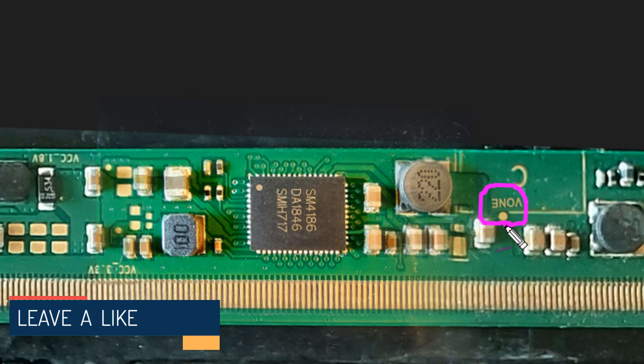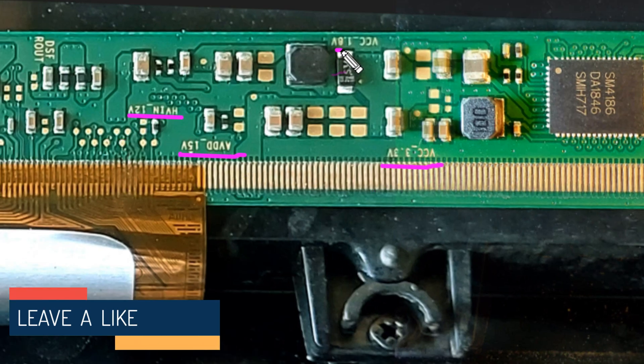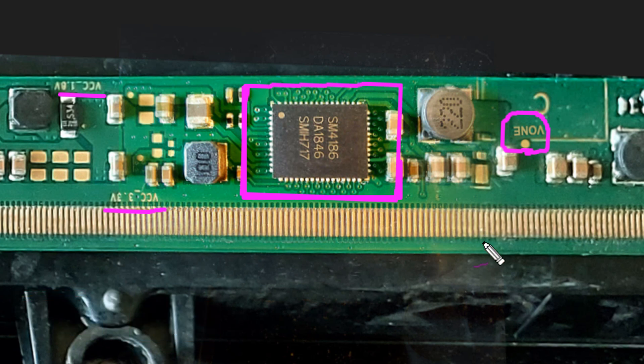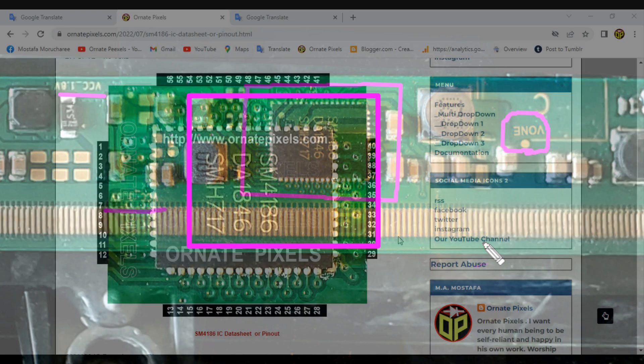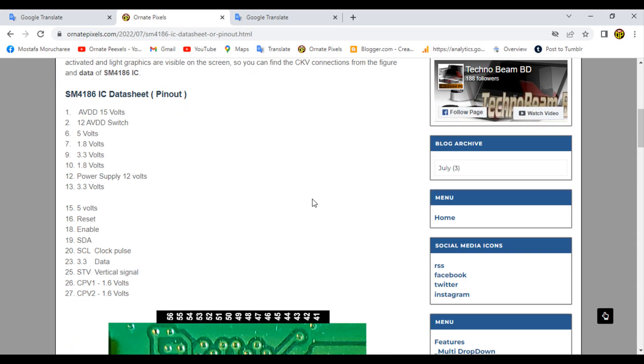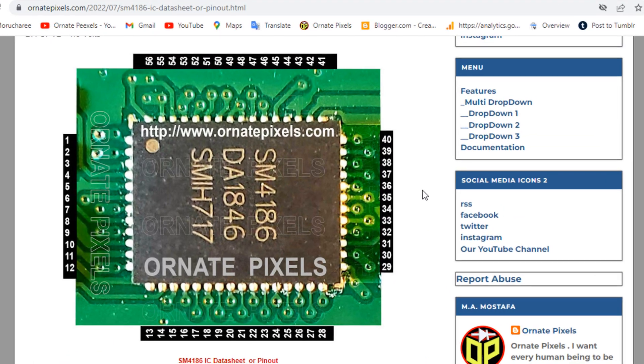Dear friends, there is no VGL test point anywhere on this board. So check from the datasheet of the SM4186 IC to find which pin the VGL voltage is output from. You can visit my website to collect the datasheet — the link is in the description of the video.